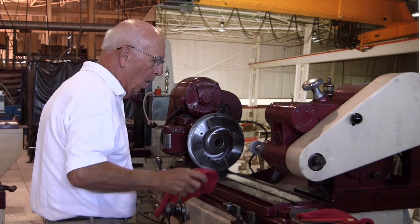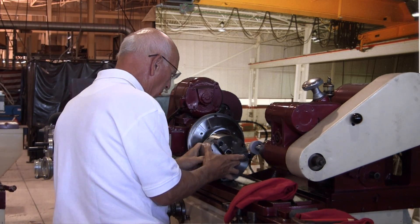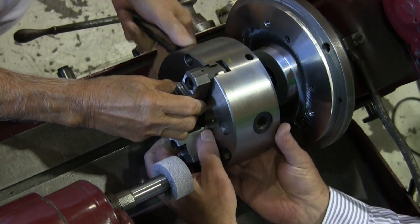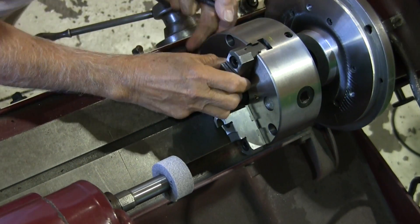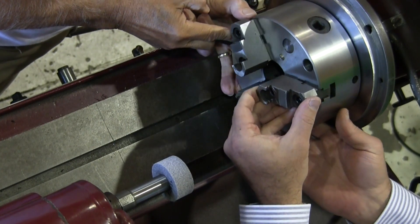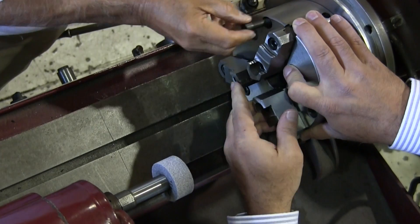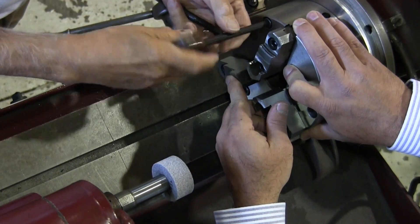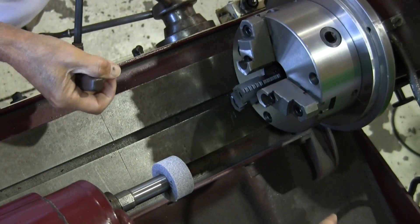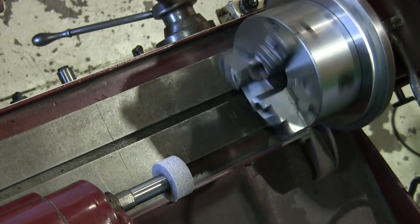We wipe it down and turn the spindle off for safety, then we're going to mount the chuck. Remember, this is a three-jaw chuck but it has auxiliary set screws in the back end so we can adjust it on the flange we just ground. We're going to put the bolts in and just snug them up — not tight — because we want some movement so we can use those set screws pushing on the OD to move it around.